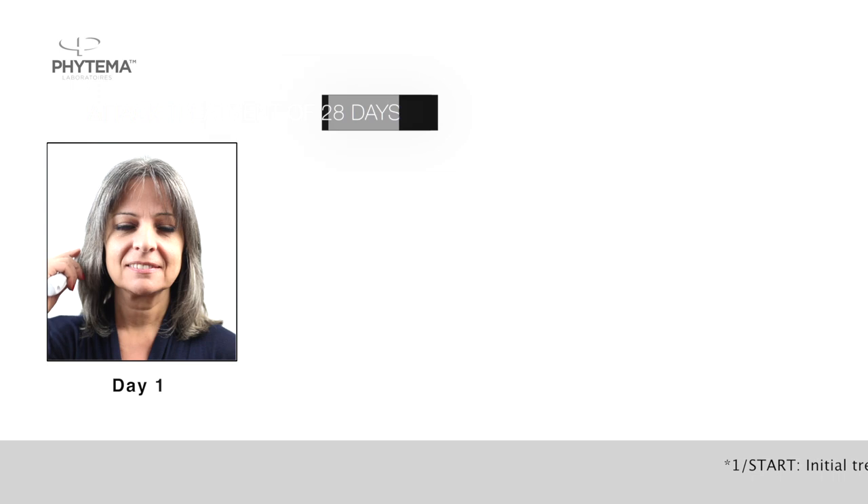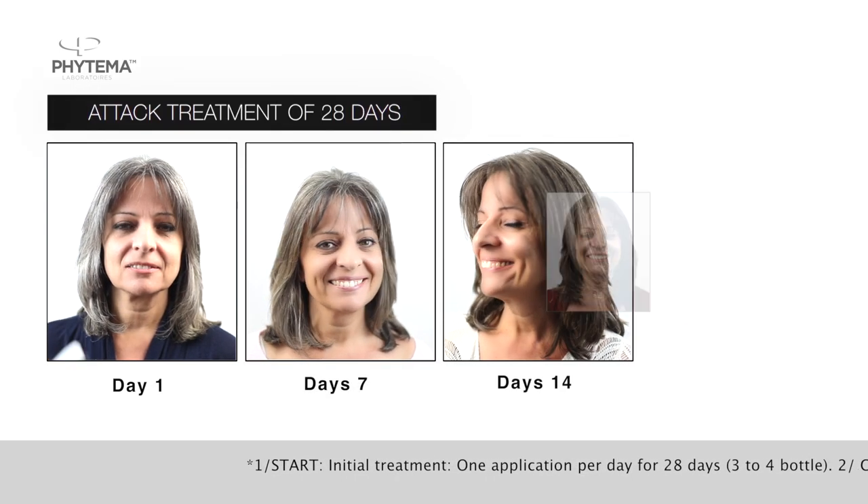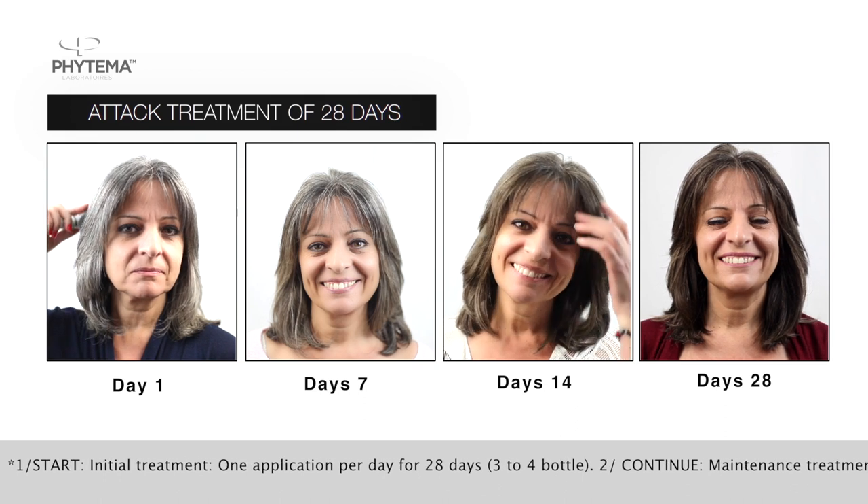Two steps must be observed. First, the attack treatment, during which Positive Hair Anti-Grey is applied once a day for 28 days.